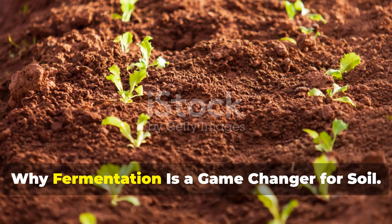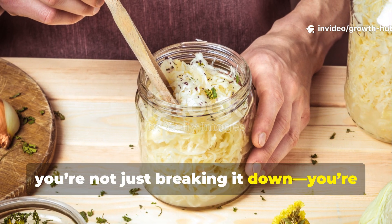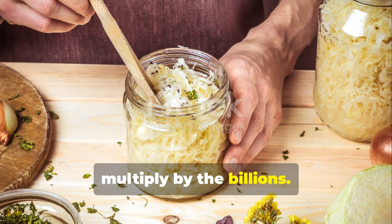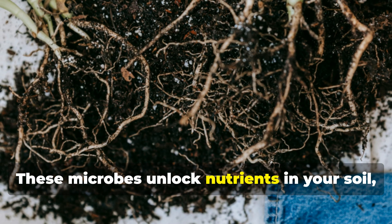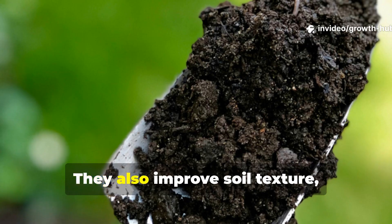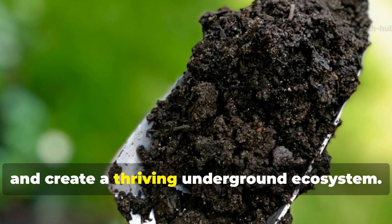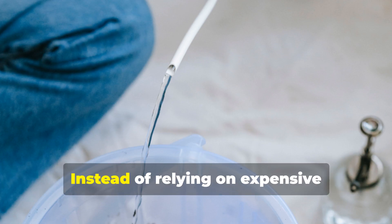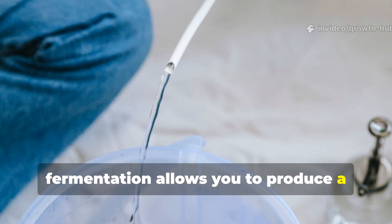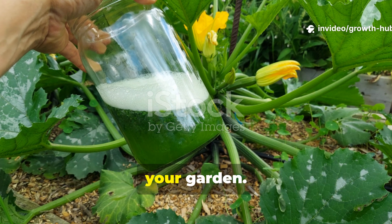Why fermentation is a game-changer for soil. When you ferment organic material, you're not just breaking it down — you're cultivating living microorganisms that multiply by the billions. These microbes unlock nutrients in your soil, making them available for your plants to absorb immediately. They also improve soil texture, suppress harmful pathogens, and create a thriving underground ecosystem. Instead of relying on expensive store-bought inputs, fermentation allows you to produce a living fertilizer that continually feeds your soil. It's like brewing a probiotic drink for your garden.